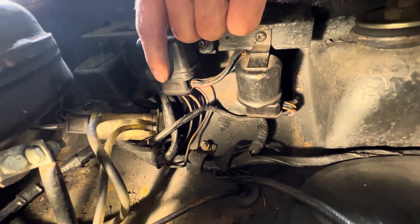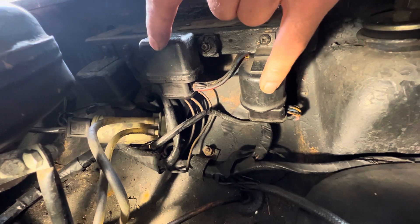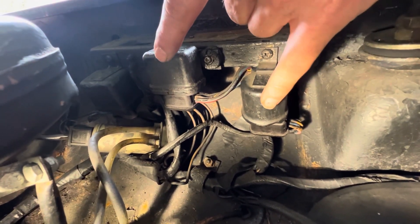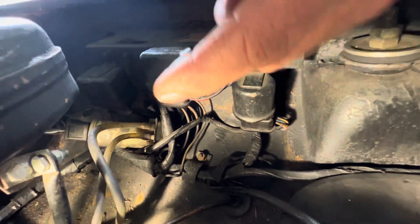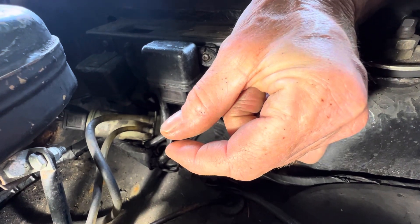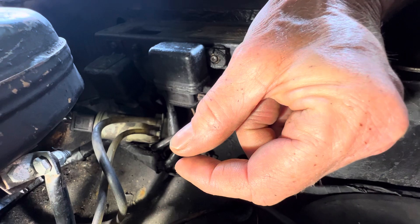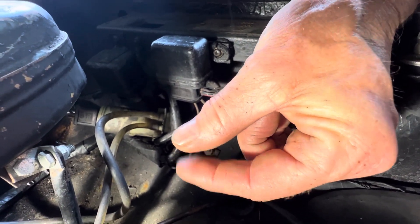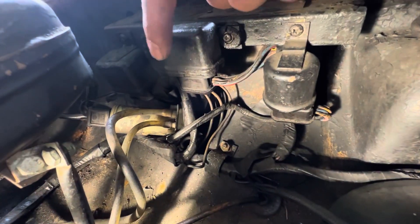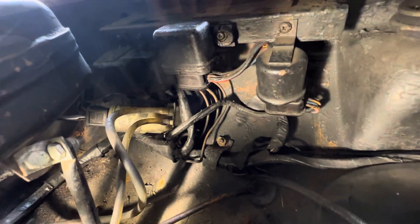Take the plug off if need be and get a Dremel tool in there — you can take these relays apart and actually clean the contacts inside. Sometimes when you come to test these relays the contacts will appear to be closing but won't actually be making good contact — they'll be making intermittent contact, and over time that contact will get worse and worse and it'll be harder and harder to start your car. Make sure you clean the inside terminal contact points with a bit of fine emery paper.